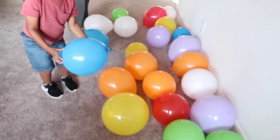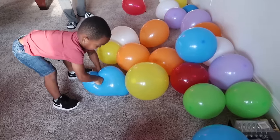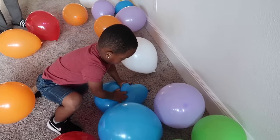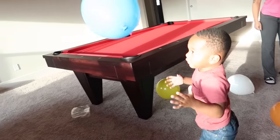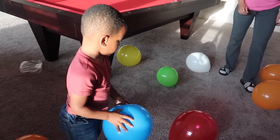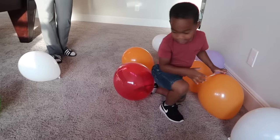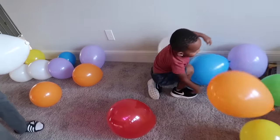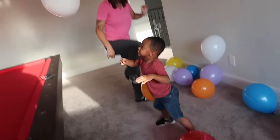Here are all the balloons — who's going to pop the first one? Go ahead DJ, pop it! He's going for it but can't seem to pop it. Maybe he needs a bigger one since the smaller ones are harder. Mom tries to pop one too — these seem like unpoppable balloons. It might be the air we put in them.